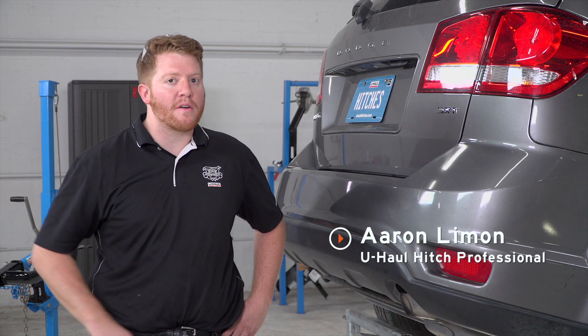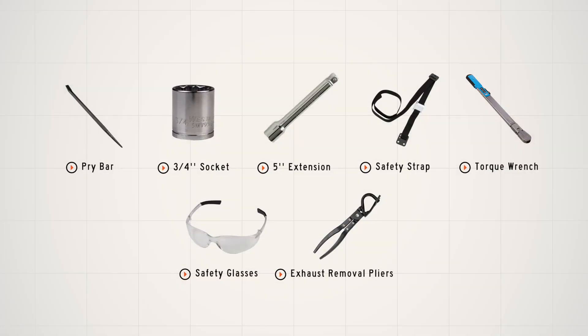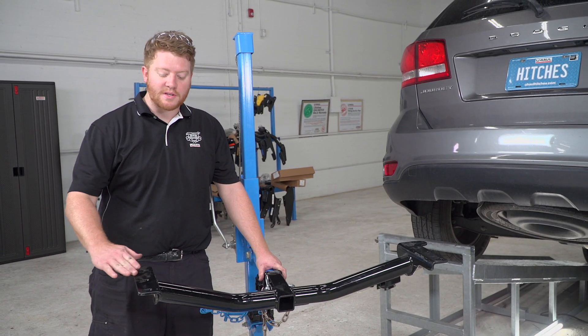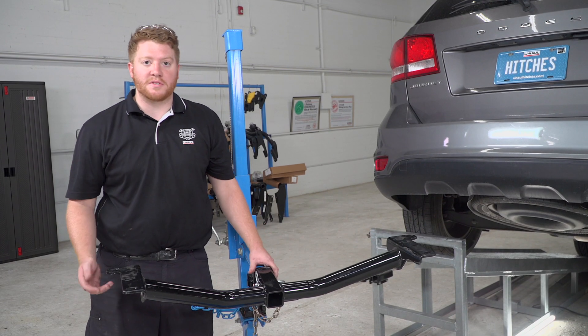Hey, what's up guys? Today we're going to show you how to install Curt trailer hitch number 13201. Here we have our trailer hitch that we will be installing. It has three connection points on each side and will connect with carriage bolts.